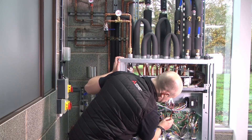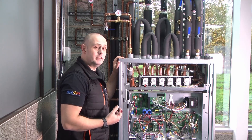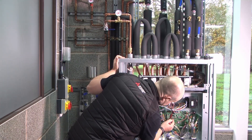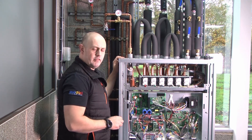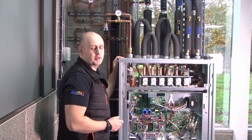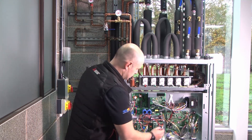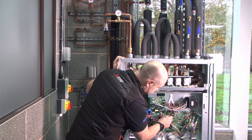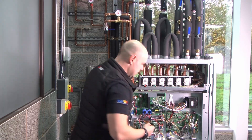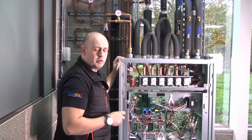Now I'm going to set SW2 number three back from on to off because we've finished that process. As part of testing, I'll run those pumps up using SW2 number five in the on position and just listen to hear if there's any air going around the system. If you hear gurgling noises or anything that sounds like air in the system, you'll need to go back and run through the air removal again. If you're happy with the sound from the pumps and can't hear any air, switch SW2 number five back to off. We're also switching off SW1 number one and number two — I don't need those safeties switched off anymore, so the drain float will work correctly again. All the safeties are back in place.